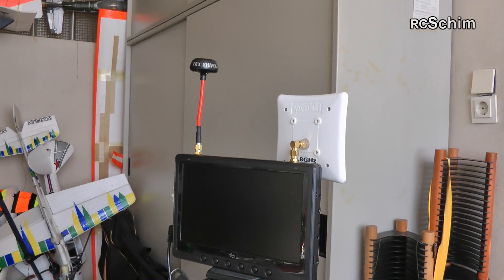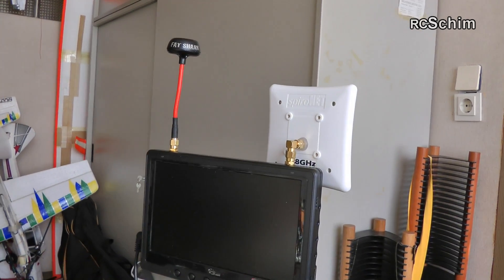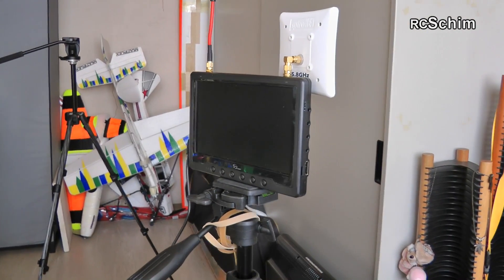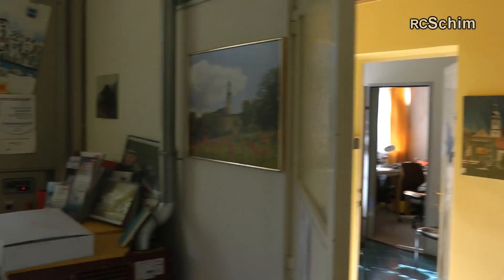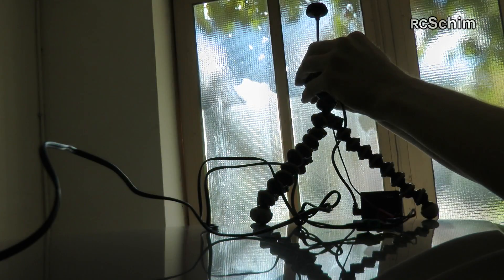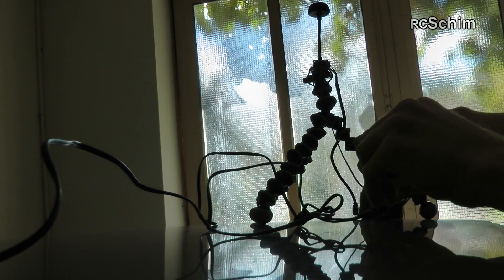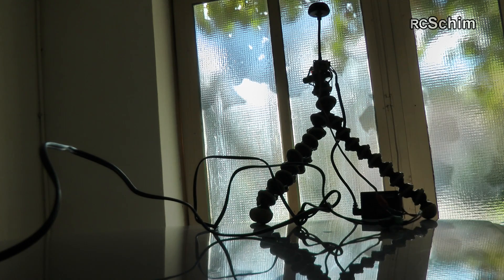Now I have the ImmersionRC SQ-Planar wheel and the patch on the Black Pearl, and I will show you a little tour. Here is the office — and here is the antenna.